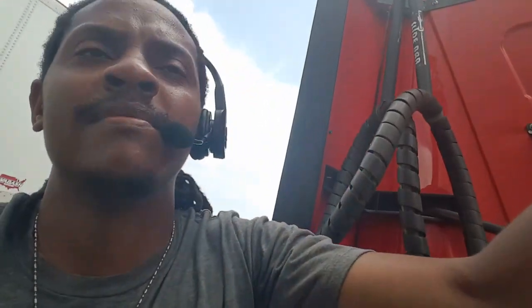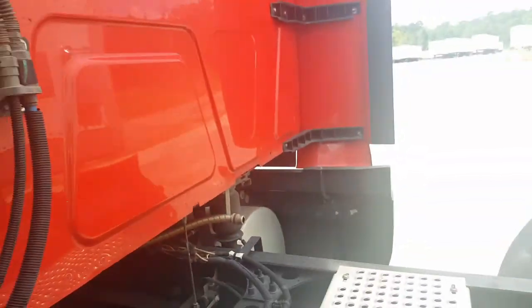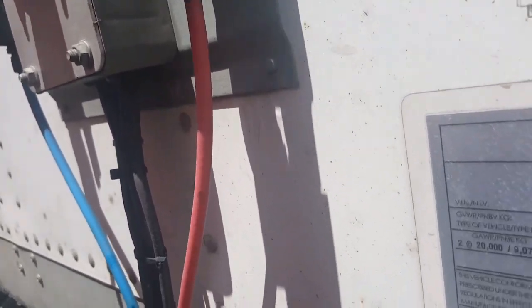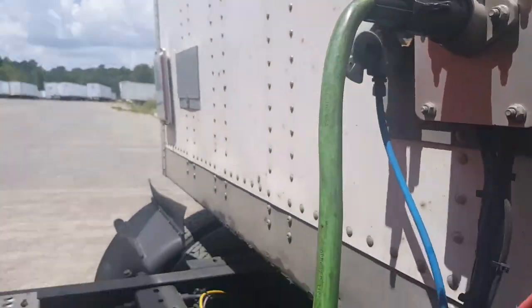All right, next thing we want to do is we're going to attach what we call glad hands. We got our electrical here, got the electrical cable — got to get the trailer some lights. We got our air pressure here, got our glad hands. Pretty easy — match the red with the red, the blue with the blue. We got our emergency air pressure line.